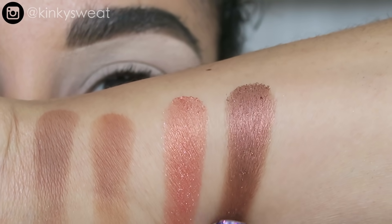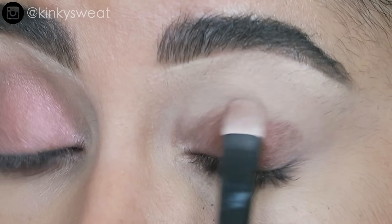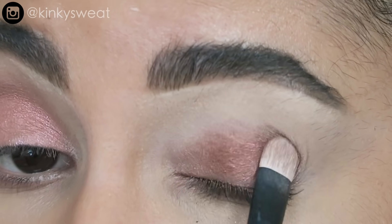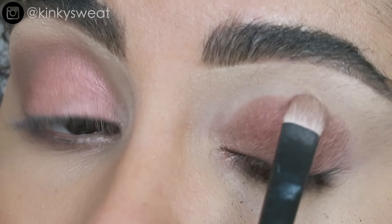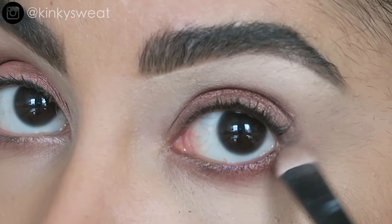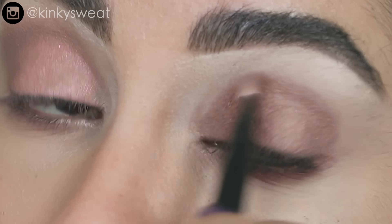Next up we have Smash or Pass, a pinky bronze shade with really beautiful depth. Placing that all over the lid on this eye. I love bronzes that have a copperish reflect — it adds such nice character. Bronze is very neutral in terms of color, but when it has a nice shift to it, it's just so gorgeous. Applying that same shade under the lash line with the same brush, turning it on its side to gently buff the edges into the crease.